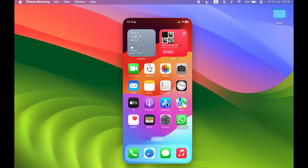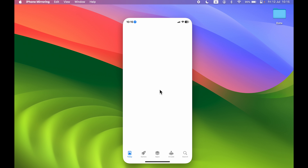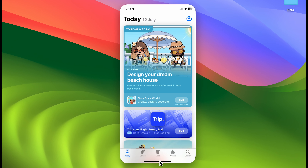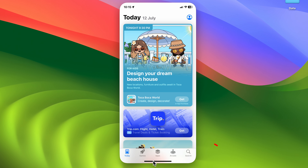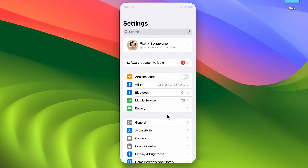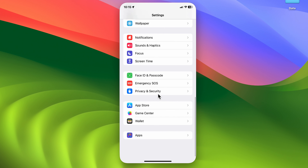If you want to open any application, just tap on it and it will open. If you want to go to the home screen, there is no swipe gesture — instead, use the home bar at the bottom and tap on it to go to the home screen.